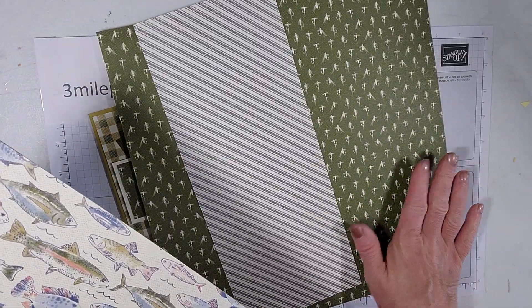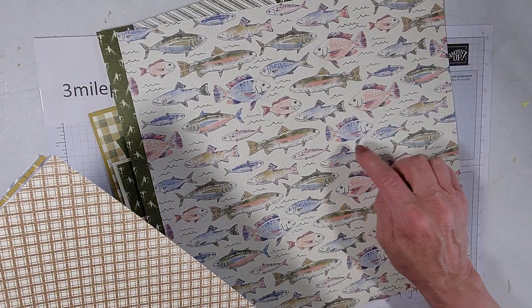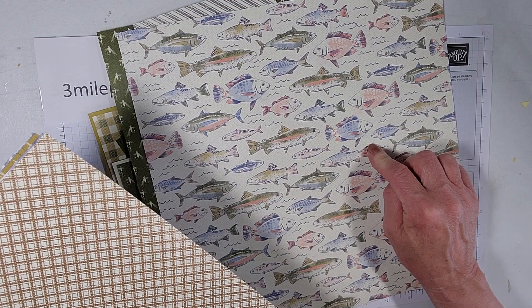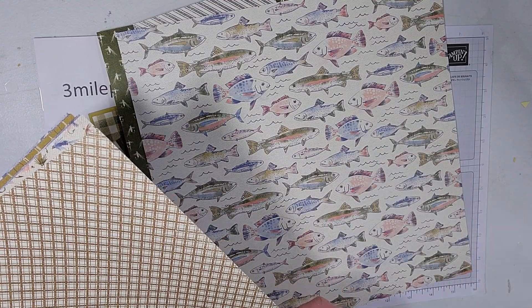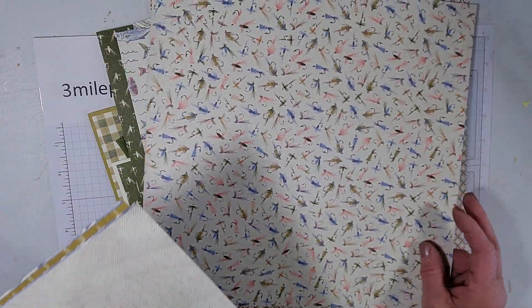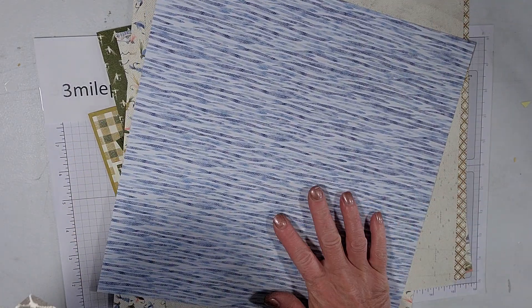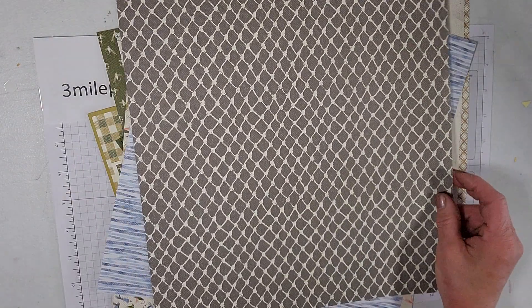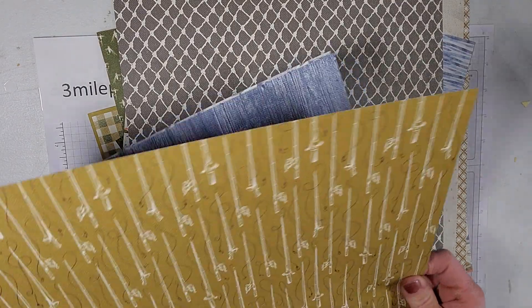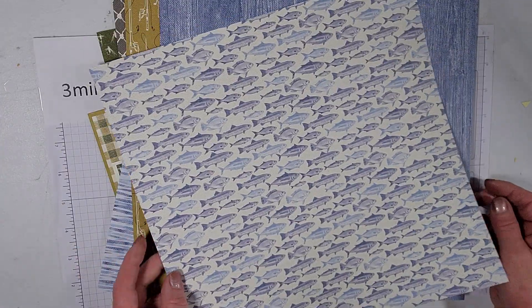This is each side of this paper, and I love these with the fish. There's also a Let's Go Fishing bundle that has a stamp set and dies that go along with it. I only have the paper right now, but I'm sure I'll eventually get the entire bundle. It's really fun paper — I love the geometric designs as well as the fishing designs, the blue denim and the blue fish.